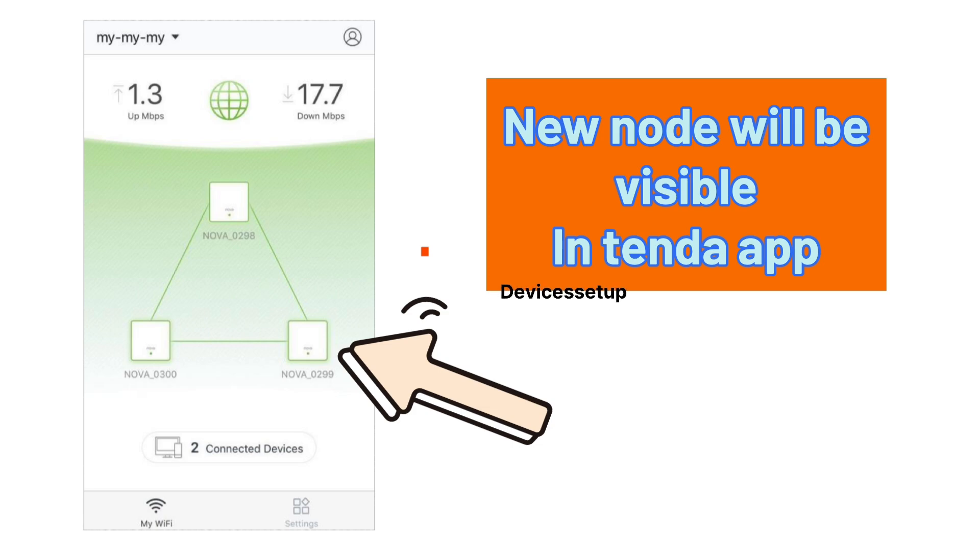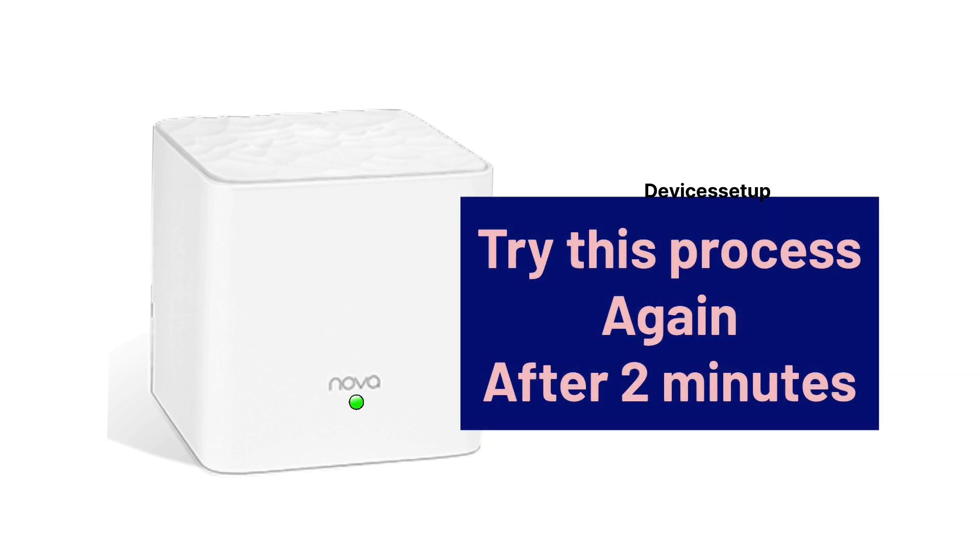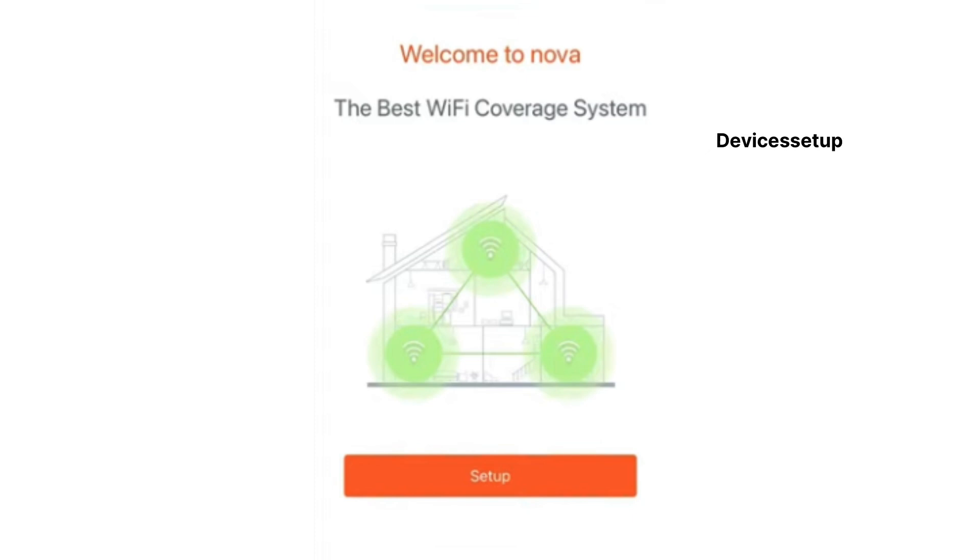The new node is successfully added when you see a solid LED on it, and it will also be visible in your Tenda Wi-Fi app. Just in case you don't get a solid light, you will need to try this process again after 2 minutes. You can also try the second method of setup.